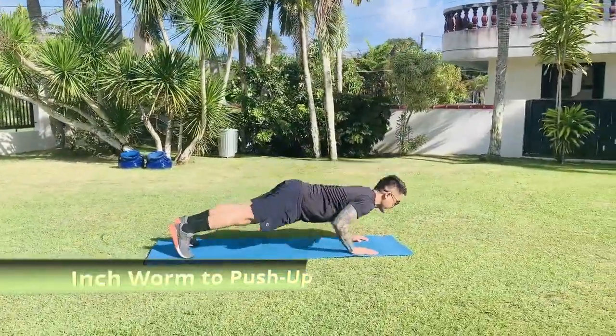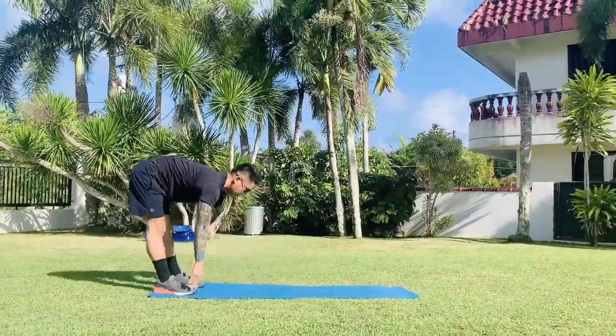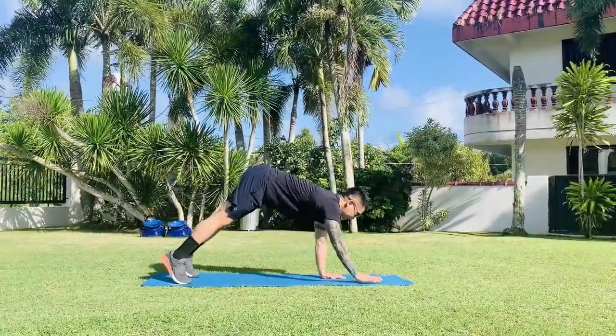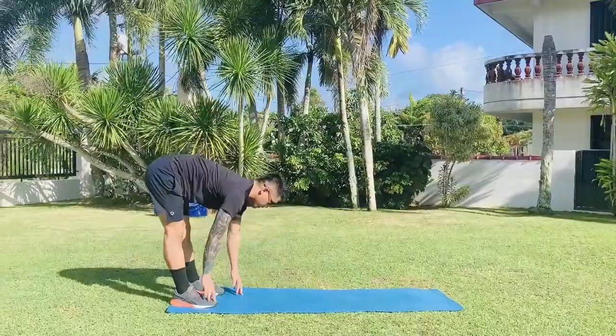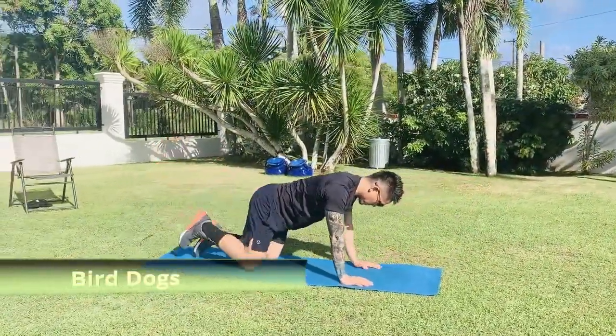Inchworm to push-up: start by standing shoulder-width apart. You will first bow down and touch your toes, then walk out with your hands inch by inch until you reach a plank position. You will then perform a standard push-up, then walk back to your feet, stand up, and repeat for the remainder of the rounds.